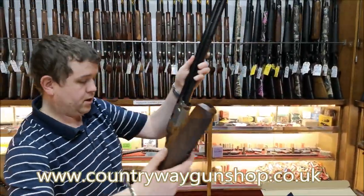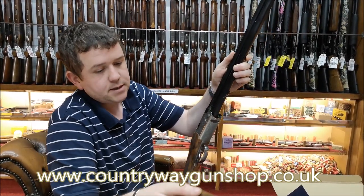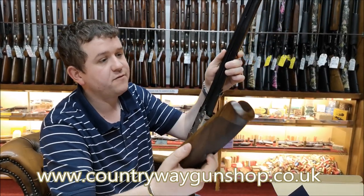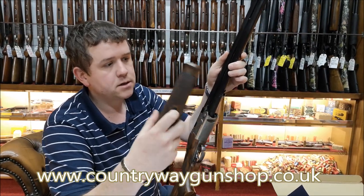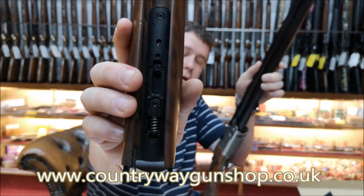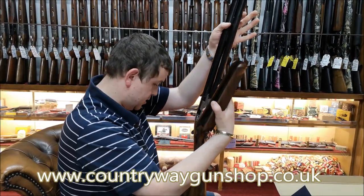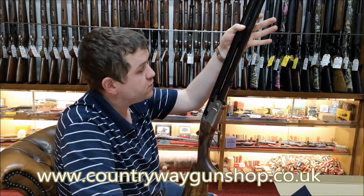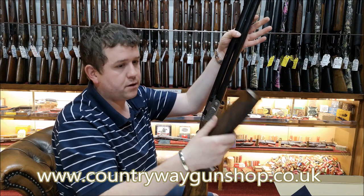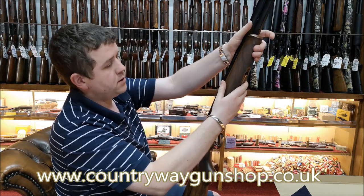With these new Beretta 690/692 actions, a few of the things that had arisen with the 680, 682, and 686 actions, Beretta have tried to address. One of those things is that the forend on the 686 gets a little bit loose quite quickly. So what they've done is add a little spring in the forend - that spring keeps tension on the forend loop, pushes the forend against the action, and keeps the gun tight for longer. It's not a gimmick; it works very well.